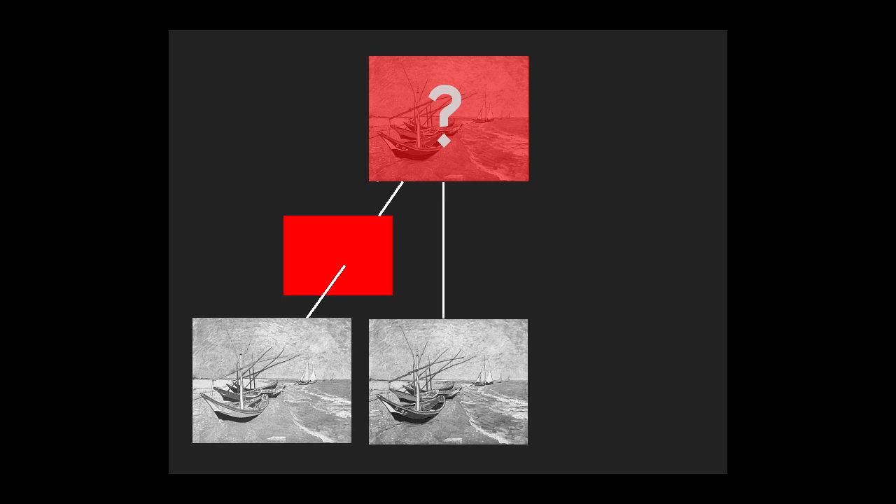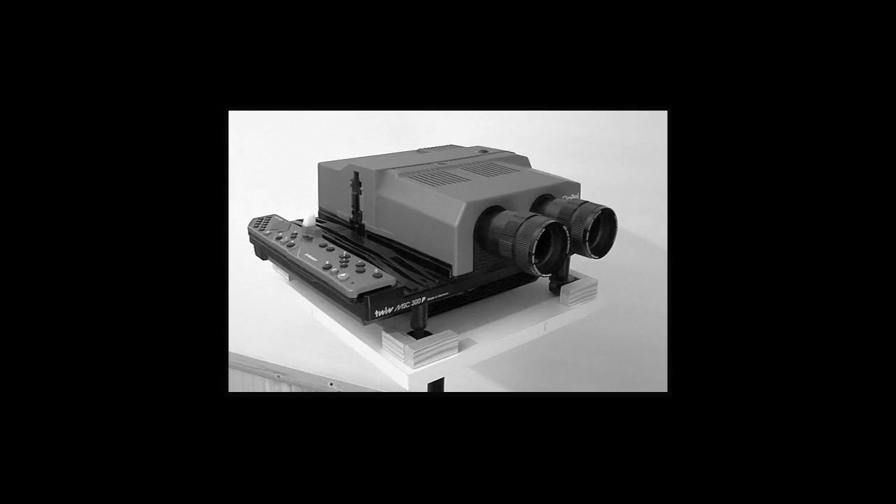It so happens that I once tried to reproduce Land's demonstration, to see it with my own eyes. I have saved some slides produced for that purpose, representing the picture with the colorful boats. For the projection of these I will now use a Raleigh twin projector.